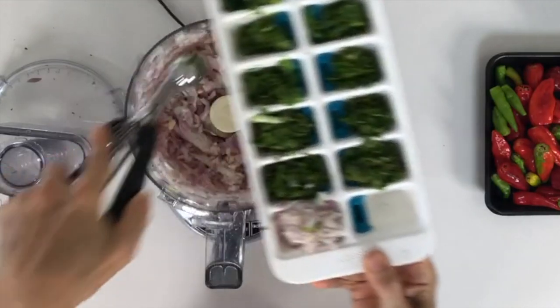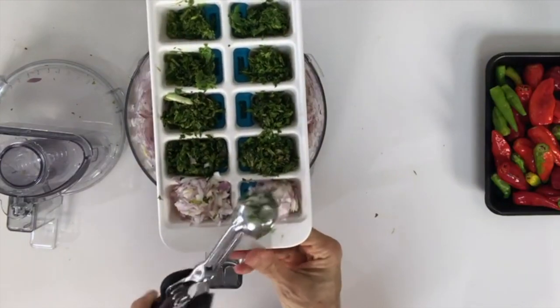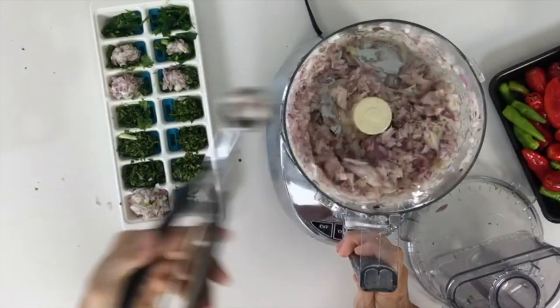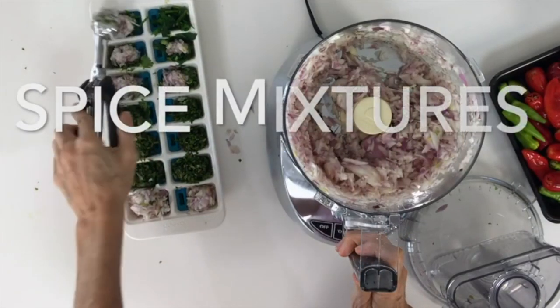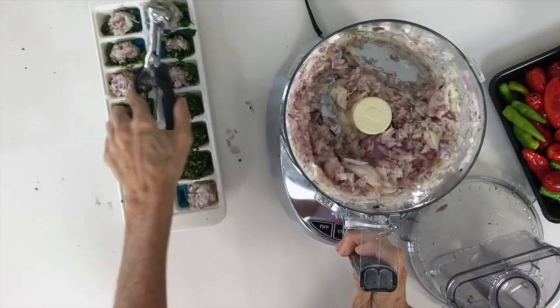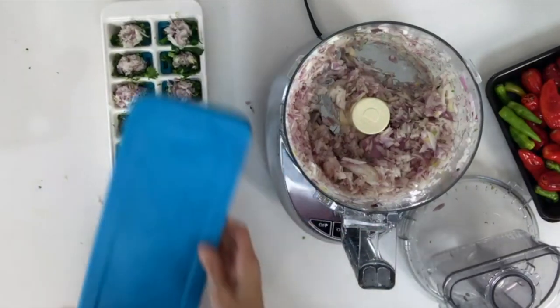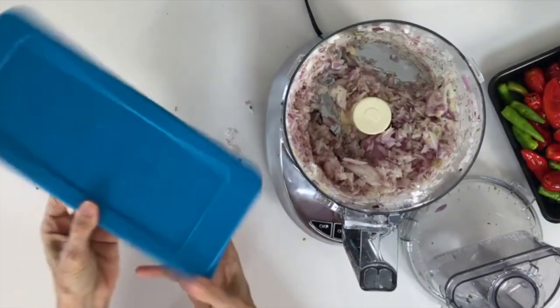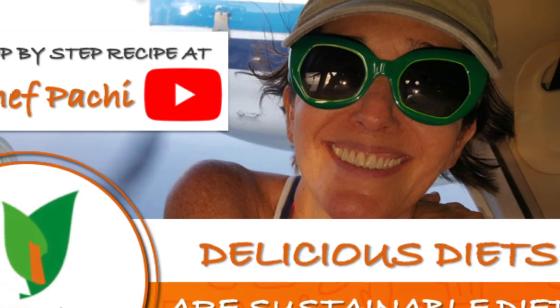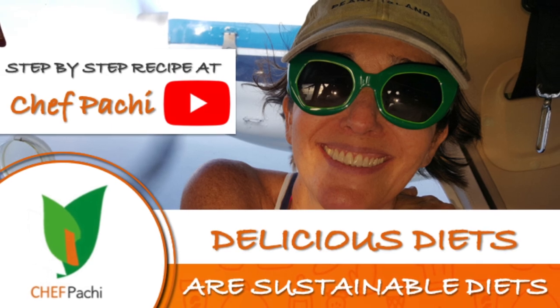It is super important to have delicious food so you repeat everything you like to eat. Subscribe and turn on the bell for recipe updates. With Chef Pachi — delicious diets, sustainable diets.